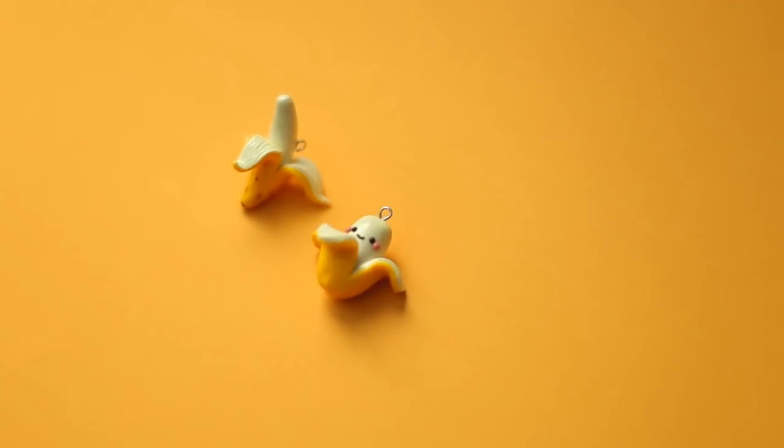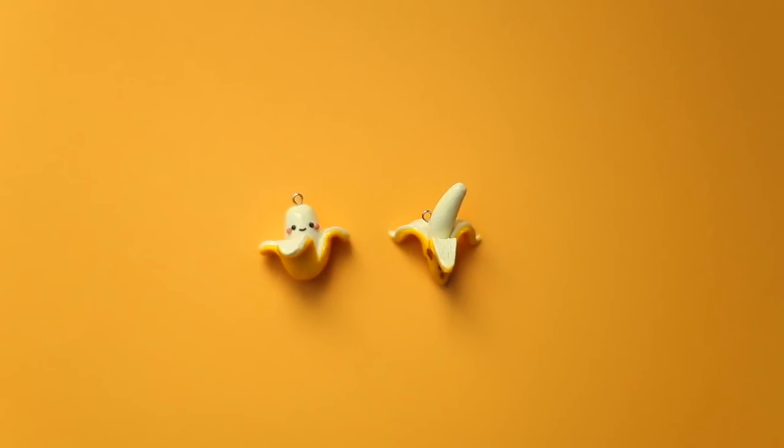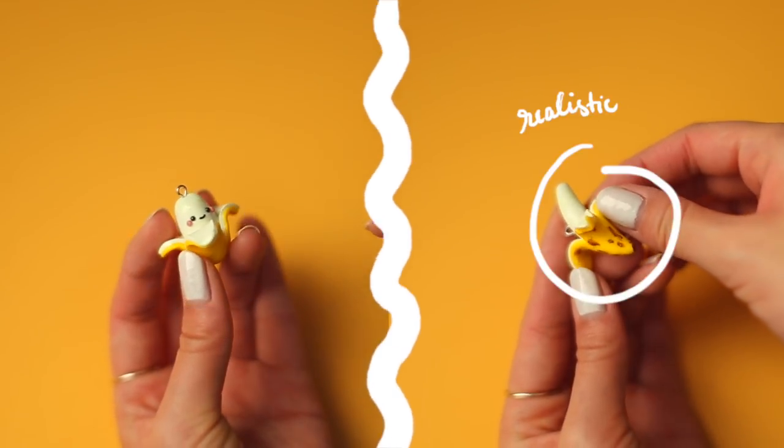Hey everyone! It's Helga, or Puddingfish Cakes, here, and today I'll be showing you all how to make two different polymer clay bananas — one kawaii version and one realistic version.